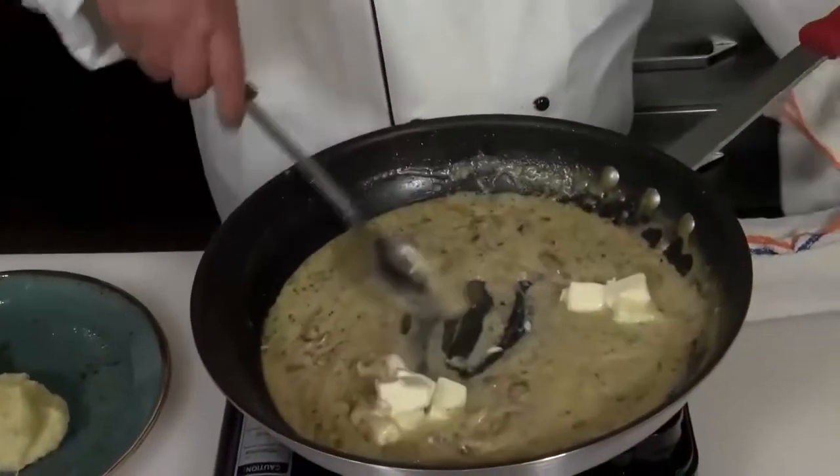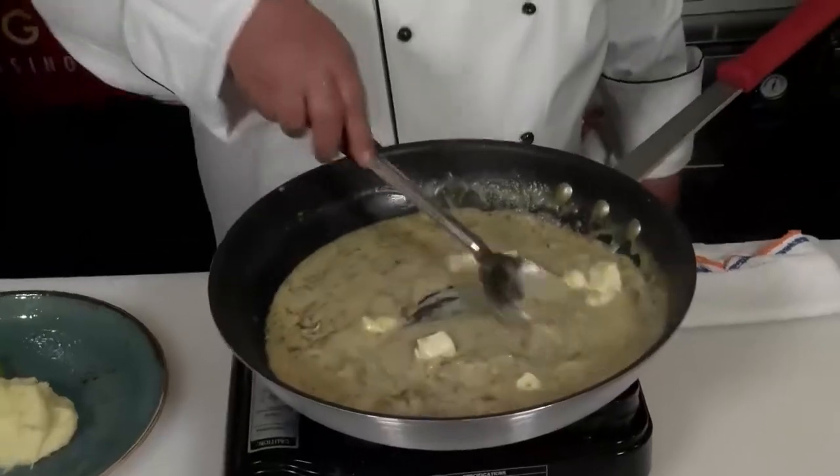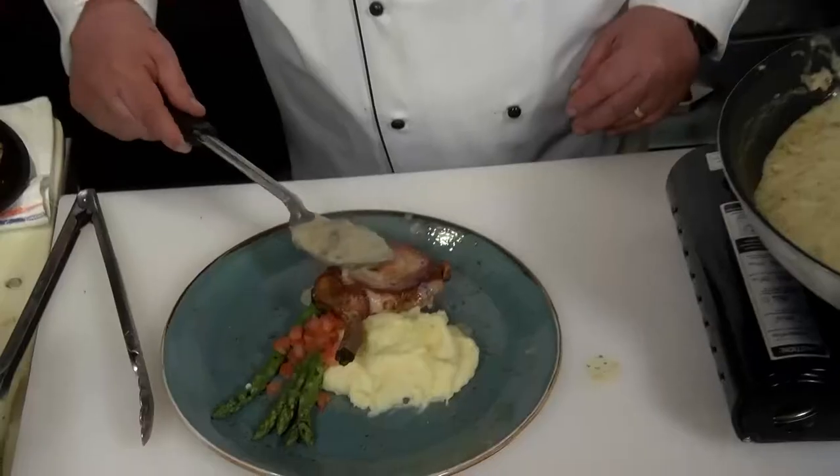A little bit of butter — swirl that in there. Between that butter and that truffle oil, that is the final touch. Now we're going to top our pork chop off with that wonderful truffle Madeira mushroom velouté. And there you have it: pork chops with truffle Madeira mushroom velouté.